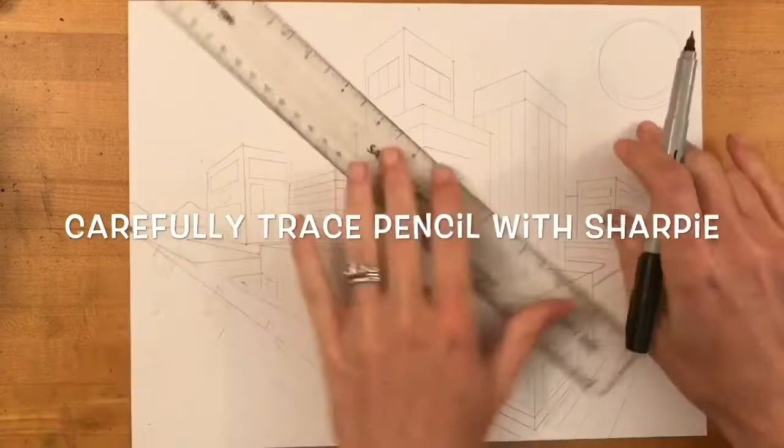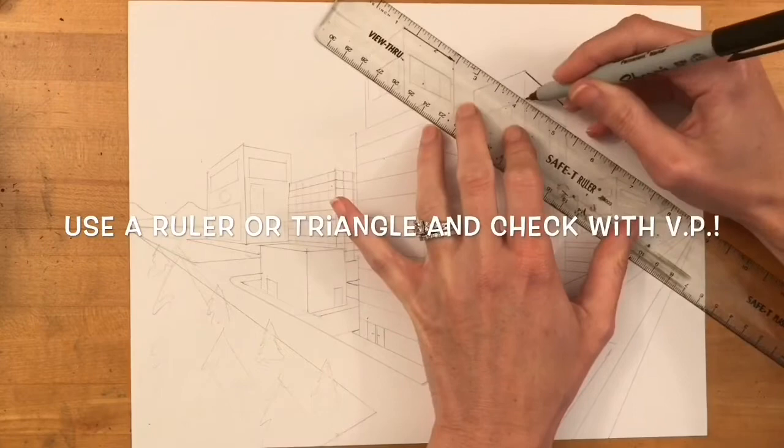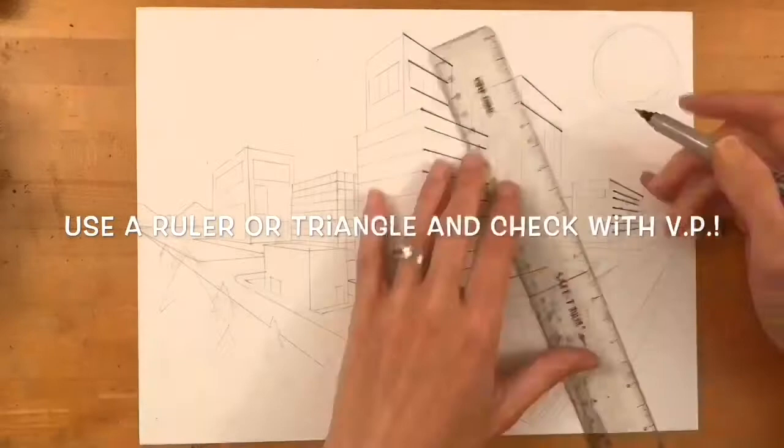Then you're going to carefully trace all of your buildings using a Sharpie marker. I like the fine-tipped ones for this, but you can choose to use the thicker Sharpies, especially if there are certain areas you want to have a bold line. Use a ruler or triangle as you're drawing your lines to make sure that they are straight and also check with the vanishing point.